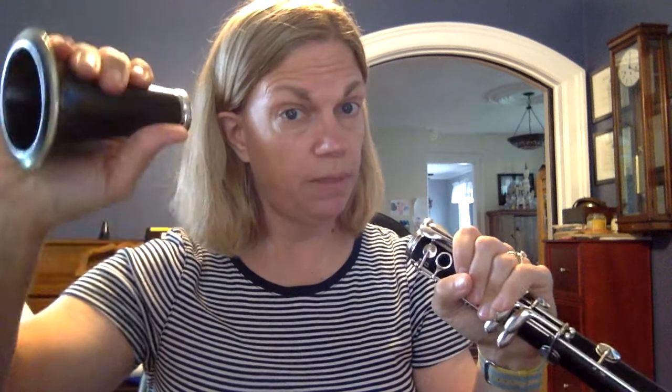So you take the bottom joint in the hand that you don't write with, and you take the bell in the hand that you do write with — for me, that's my right hand. You're gonna push and twist. Remember we talked about not just shoving it together — that'll make the cork crumble and then you have to get the cork replaced on your clarinet, and that costs money and takes time. So let's just put it together the right way.